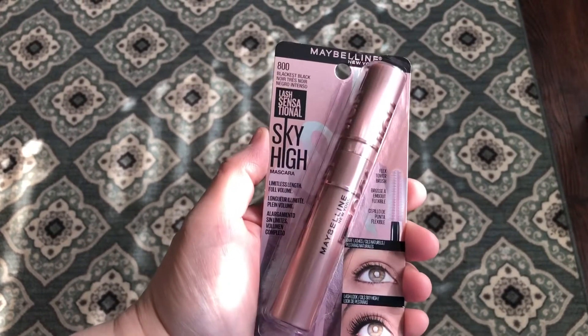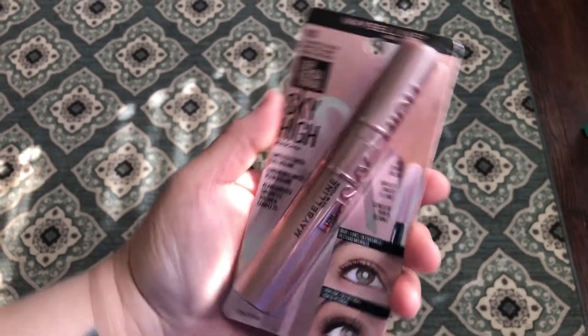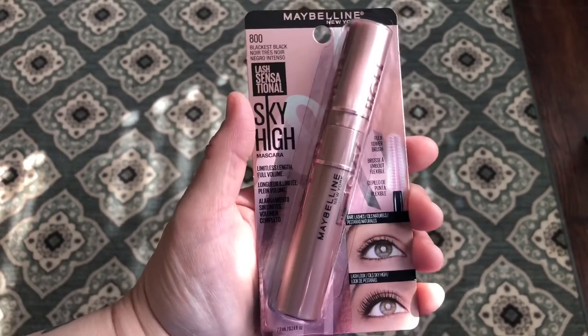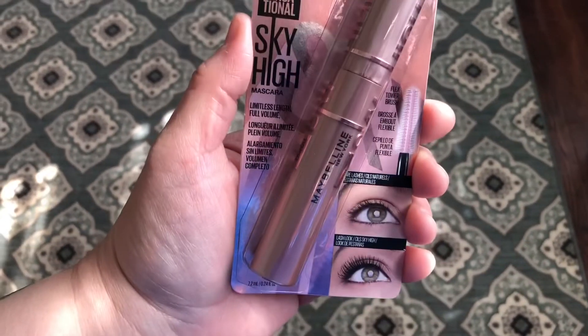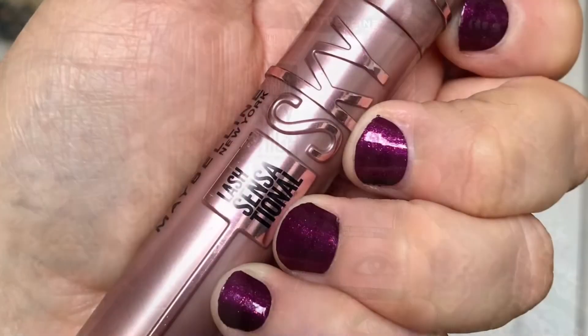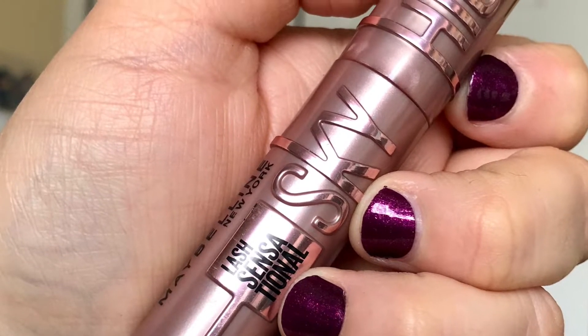I just wanted to do a little up-close look at the packaging before I open it. I got shade 800, which is Black is Black, and it also comes in Very Black. This is what the packaging looks like.